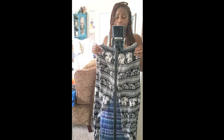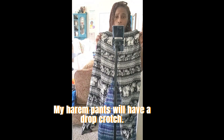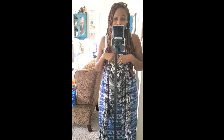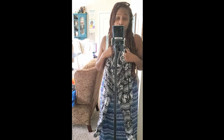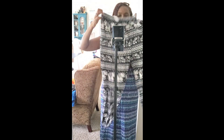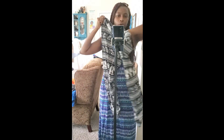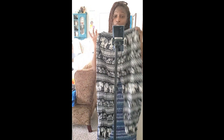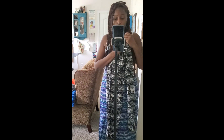I'll also be adding pockets — pockets are a must! The thrifted pants I'm referencing only have one pocket, which is a bit unique. They also have a nice little drawstring, but I will not be replicating the drawstring. Alright, stay tuned for this upcycle!